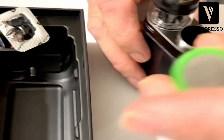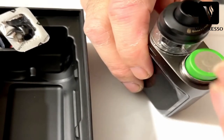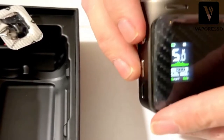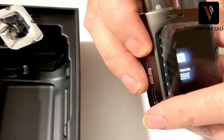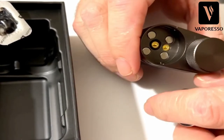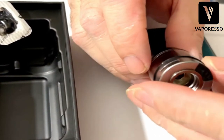It basically tells you not to use batteries with broken skins or torn wraps - that's real nice. I have a Sony VTC5A here. Positive side down in there. You take your battery, put the cap back on, and it just shows you how small the device is and how well it fits in the hand. Take out the tank and you have two spring-loaded contacts and four magnets.